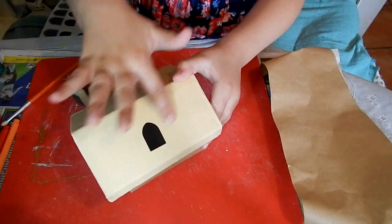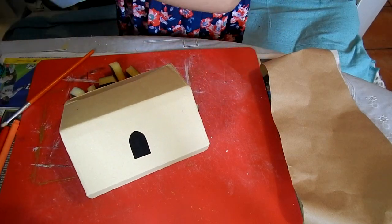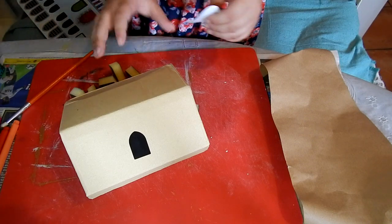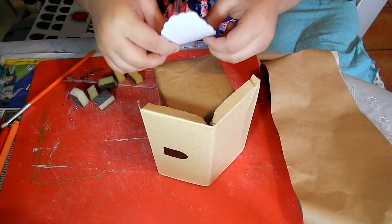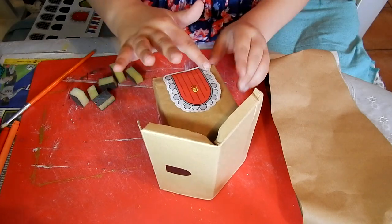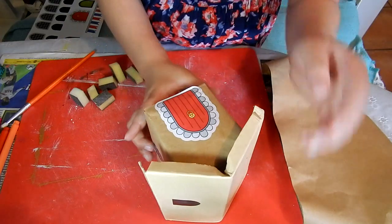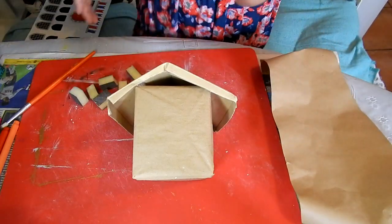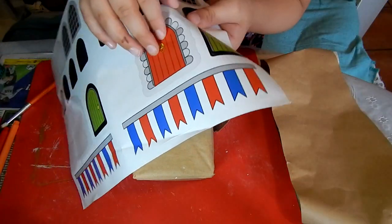I'm going to add a window right here. I got these window stickers and decided to use them here too — they need to reach the very bottom. I'm curling it up so you can see it reaching the bottom. These are stickers, by the way. I'm going to choose this door.